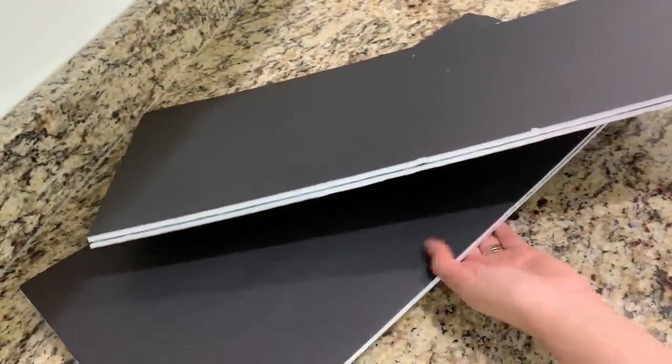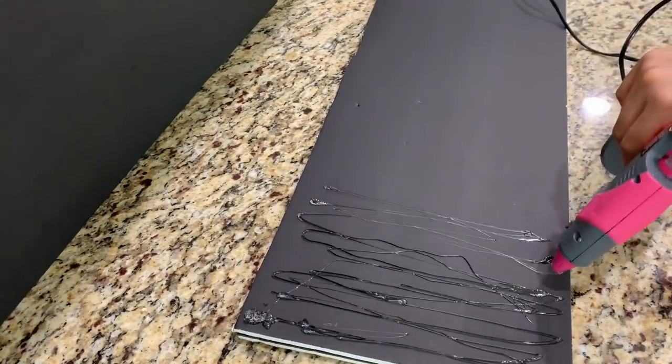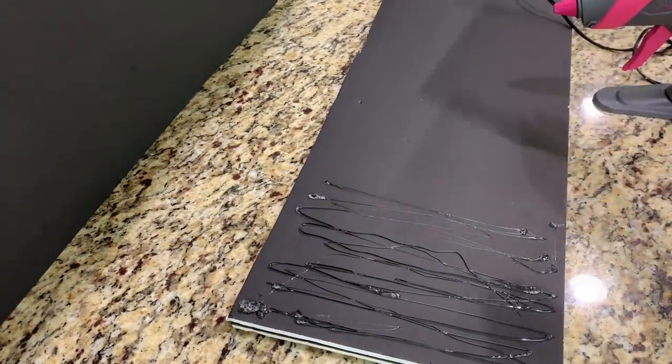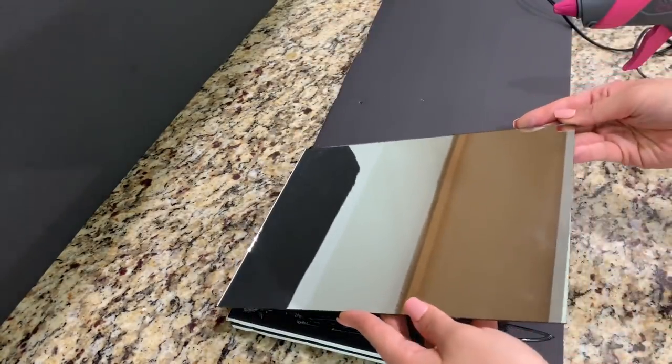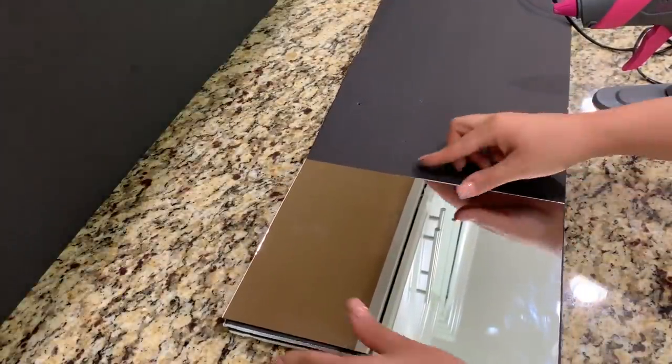This is when I'm going to apply the mirrors on top, so I added a good amount of hot glue to secure the mirrors down. Before you glue everything down, make sure that you have enough space to glue the mirrors and rhinestone wraps so they don't hang off the foam board when hot gluing.